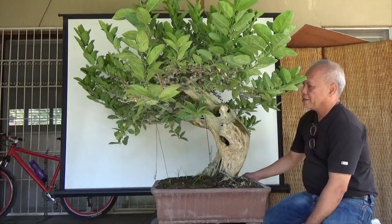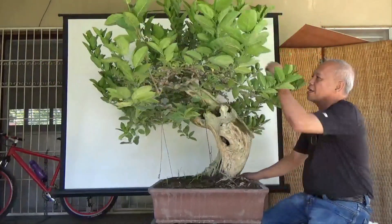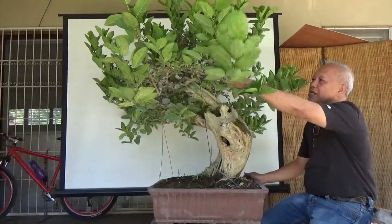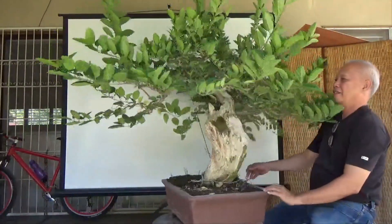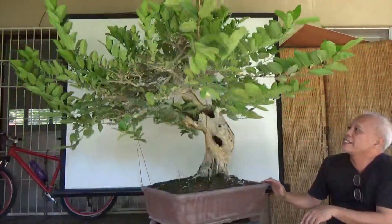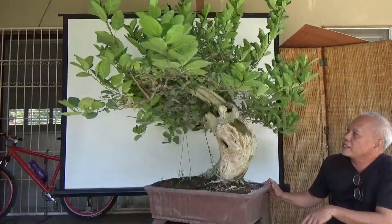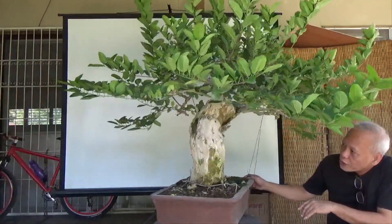This is a Primna, but this is the second time that we are going to video this. We have allowed these shoots to grow, so it is very full of leaves and branches. Now we are going to prune, wire, and defoliate so you can see the process.